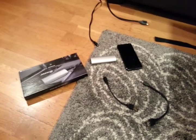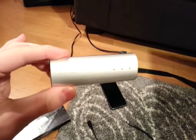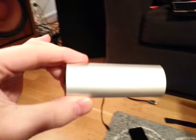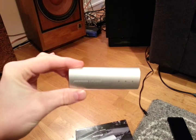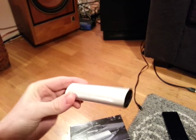Okay guys, hello! This is a quick review of the Meridian Explorer. Let's see if you can see that. It's the Meridian Explorer — the Meridian Explorer 2.